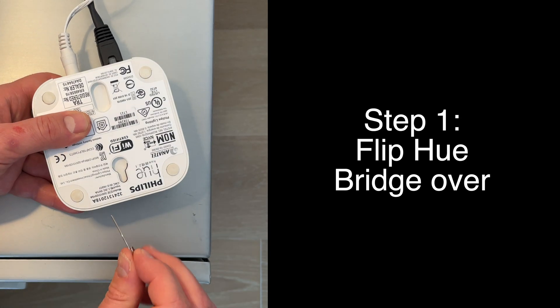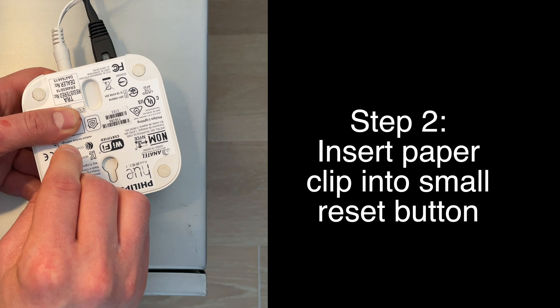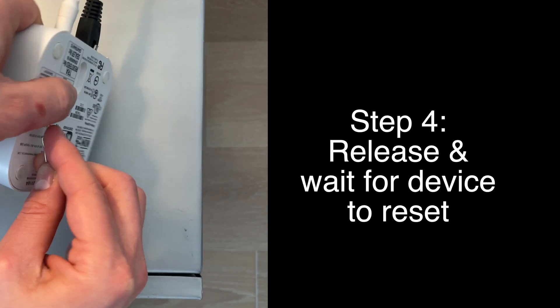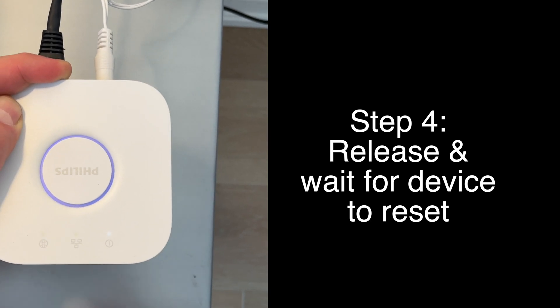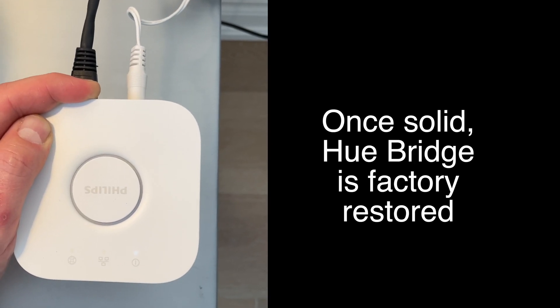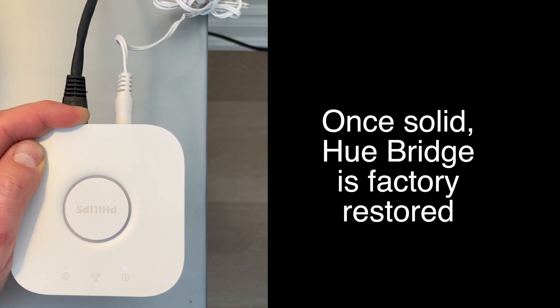If you want to manually reset the Hue Bridge to factory settings, flip the Hue Bridge over and insert a paper clip or SIM tool into the small reset button, then press and hold for five seconds. You'll see the light turning on and off for a few minutes, and when it's solid, you know it's been restored to its factory default.